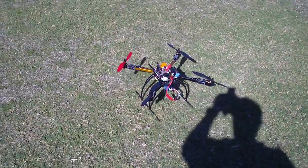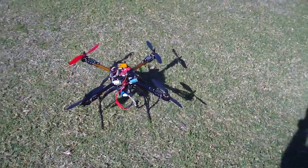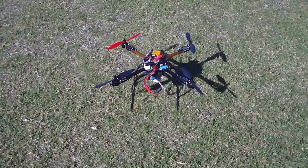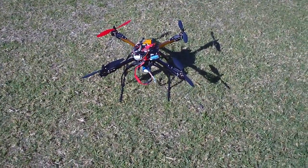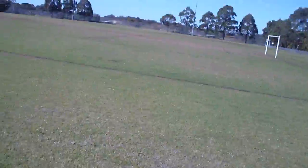Hey guys, it's Rob. I've just got this Hobbyking X650F quadcopter, and you might remember the previous videos where I was having sync problems with the motors. What I've done is flashed the Afro ESCs with the May 2013 SimonK firmware version, which I've been advised is going to play well with these motors. So let's try it out.